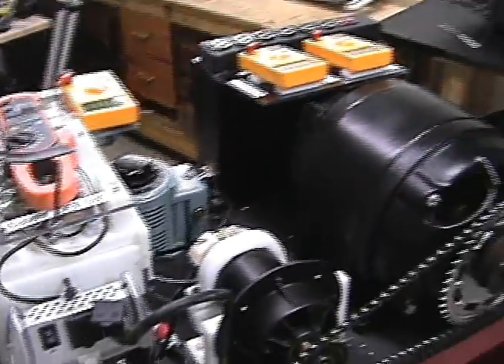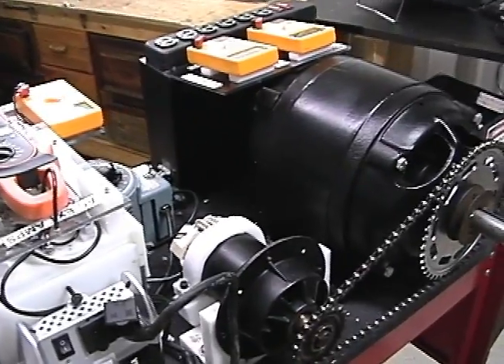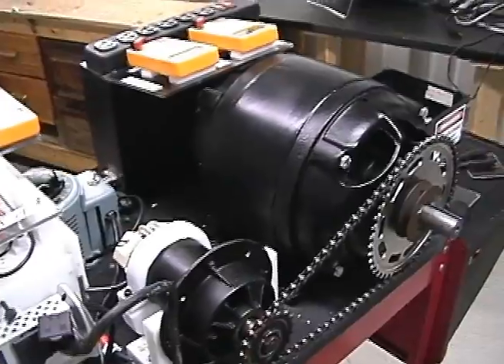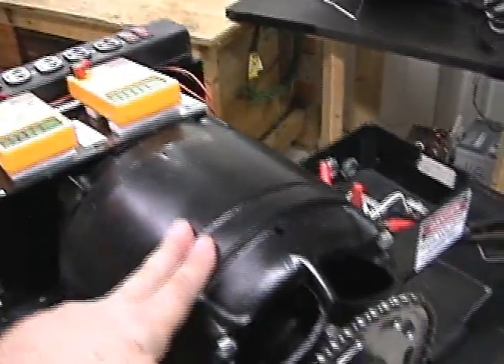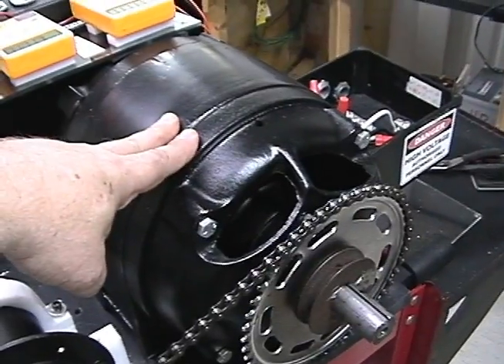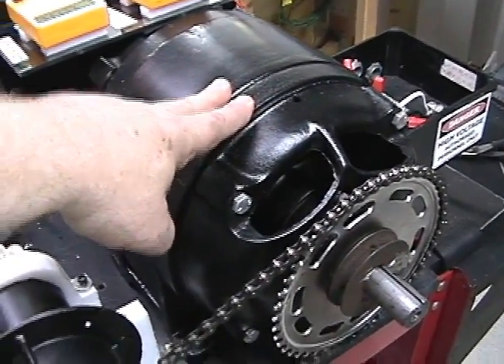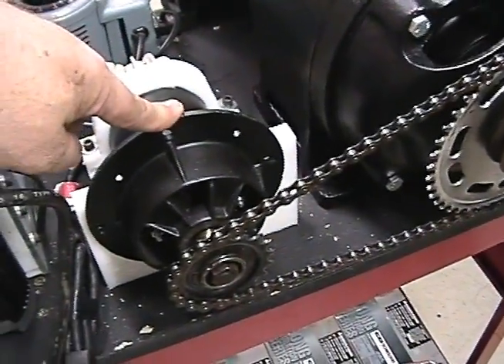This is Technomancer for Zero Point Fuel. I wanted to give you guys a look at the AC induction test rig I have set up. This is basically a three-phase AC motor that's been wired as an induction generator, driven by a DC motor.